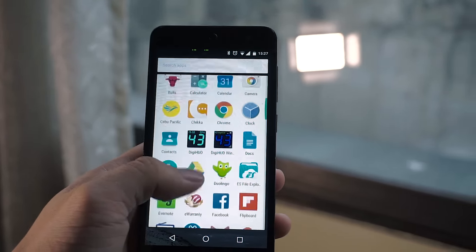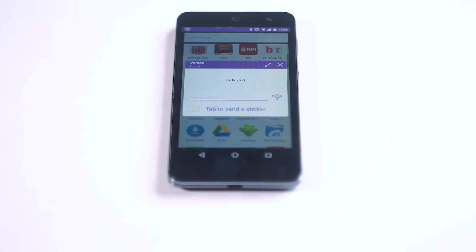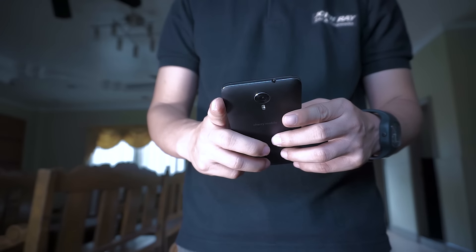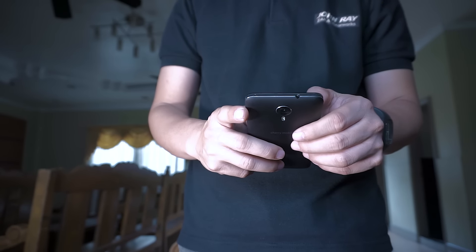Yes, the Android Marshmallow update lowered its Antutu score a bit, but my actual user experience with the phone was smooth, and the additional Doze feature has significantly improved battery life when the phone is idle. Aside from the better user experience, the G1 is among the few handsets that get regular updates from Google — a luxury even owners of expensive smartphones do not have. So while hardware is not the G1's strength, Android Marshmallow makes up for that shortcoming. My love for this smartphone is simply based on that very single premise, and this is what makes the Cherry Mobile G1 special.